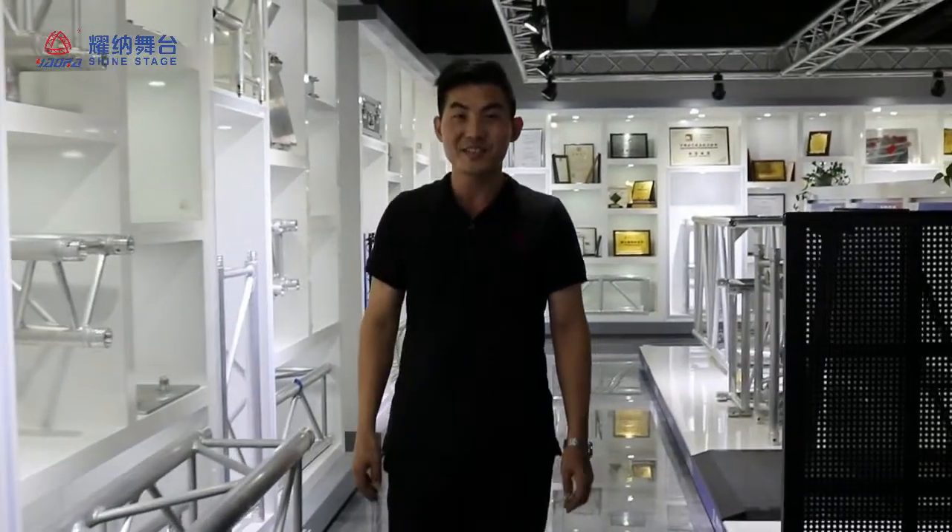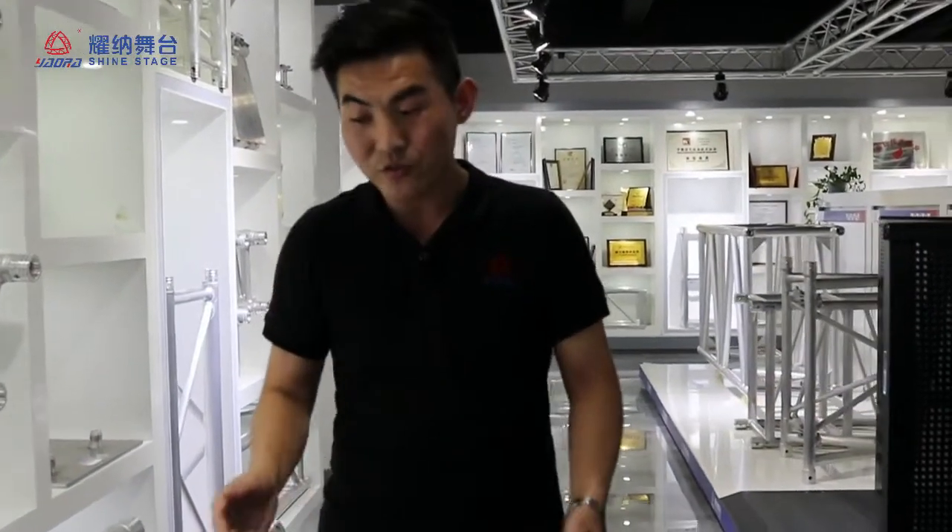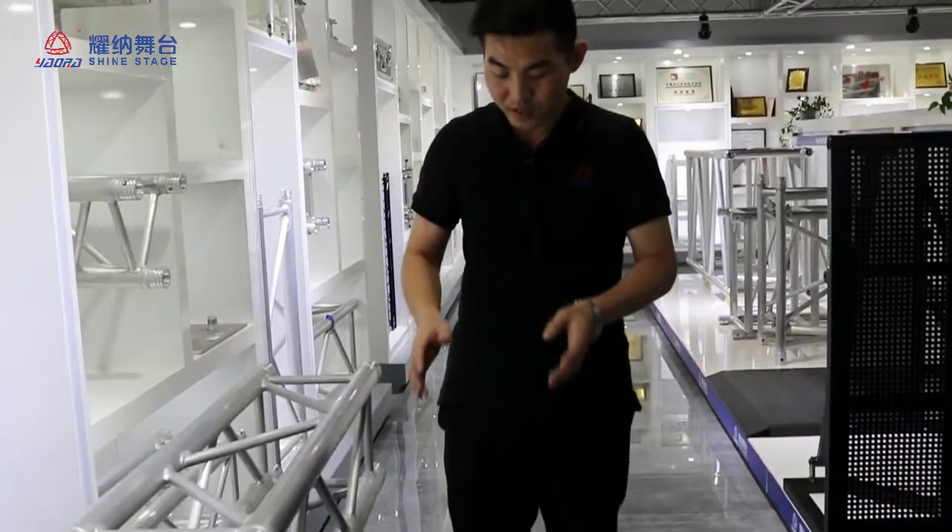Hi everybody, NDCU again. Today I will introduce for you a spigot truss. One of the important technologies of the spigot truss is for the spigot.